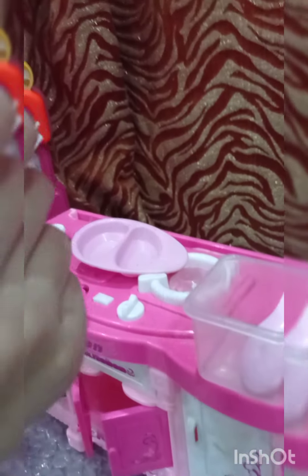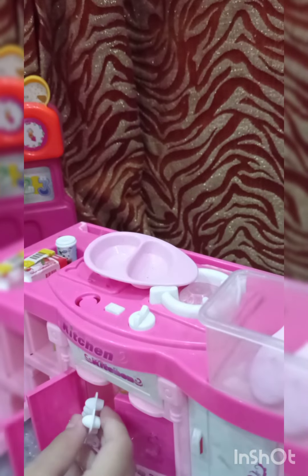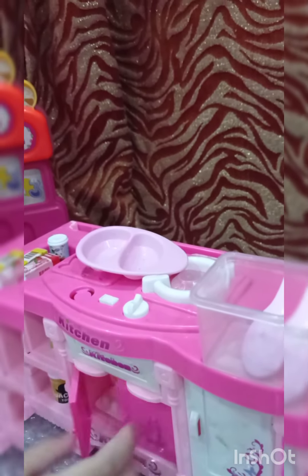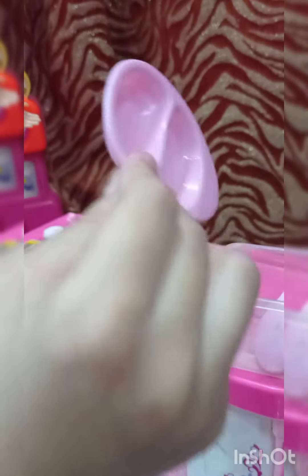Now let's go — take out the eggs. Put the whites into the white bowl and the yolk into the red bowl. Put it back. One, two — the eggs go into the center.